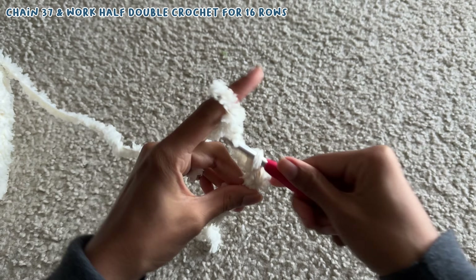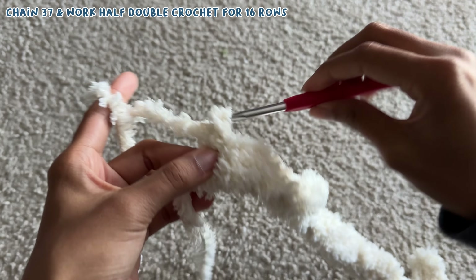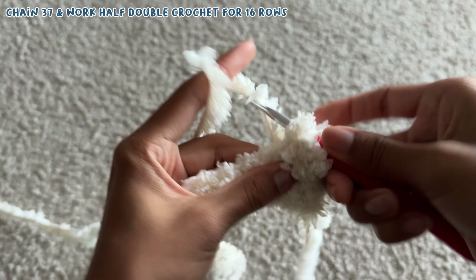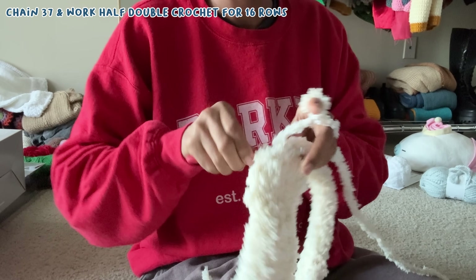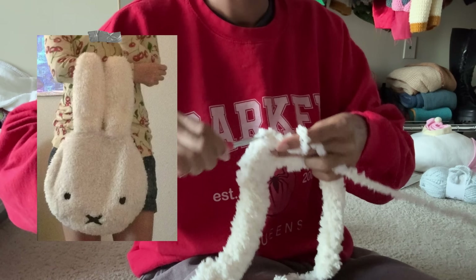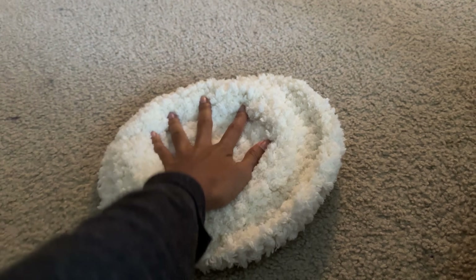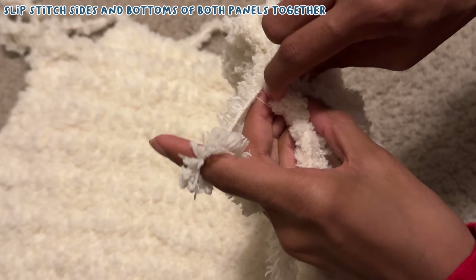For the Miffy bag, I first chained 37 and worked half double crochet down the entire chain. At the end of the row I chained two and turned my work. I continued repeating this until I got to 16 rows — I originally wanted at least 20 or 25, but I didn't have enough of the fuzzy yarn for it. I originally wanted the Miffy bag to be a round bag, but my attempts at a round bag just weren't working. That was unfortunately my third attempt, so square Miffy it had to be.